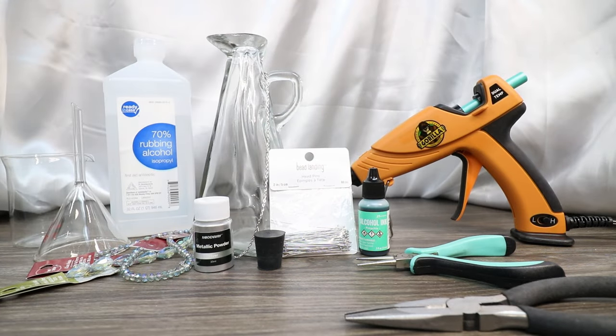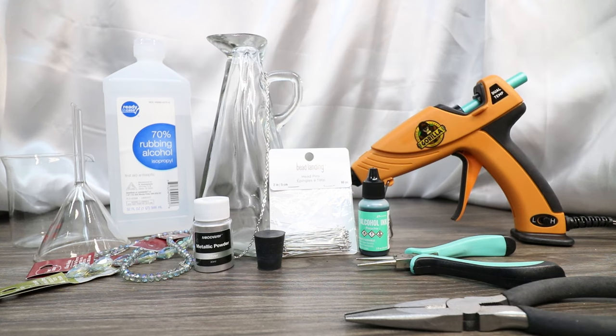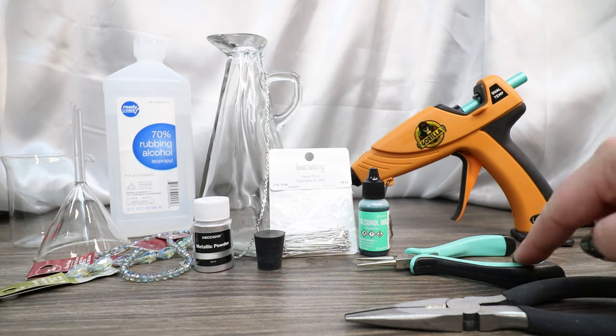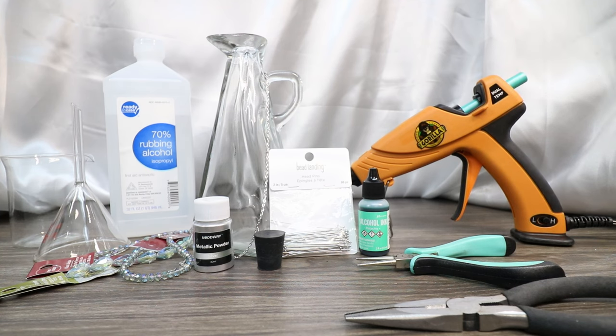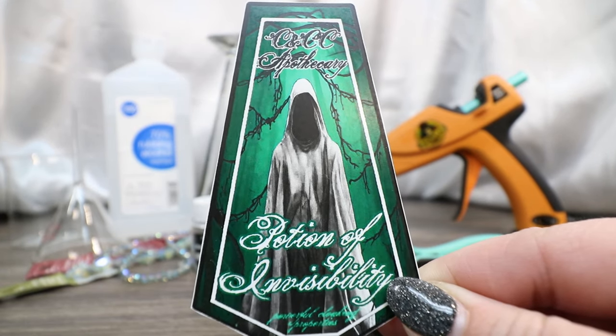The things we'll need to create our Potion of Invisibility: one glass bottle — this is an oil or vinegar pouring bottle from HomeGoods — some rubbing alcohol, or you could use distilled water with a tiny bit of glycerin. We'll also need a funnel and beaker for filling, Tim Holtz alcohol ink in Pistachio, a rubber cork, silver mica powder, head pins, small jump rings, an assortment of iridescent glass beads, pliers, a teal sealing wax hot glue stick and hot glue gun, and our label printed on waterslide decal paper — link is in the description down below.